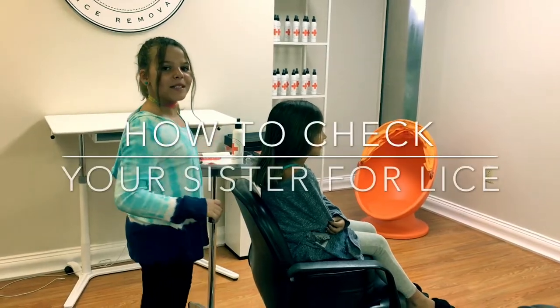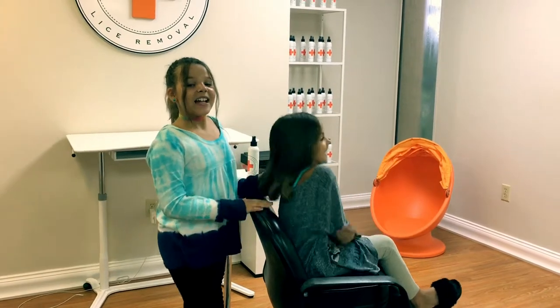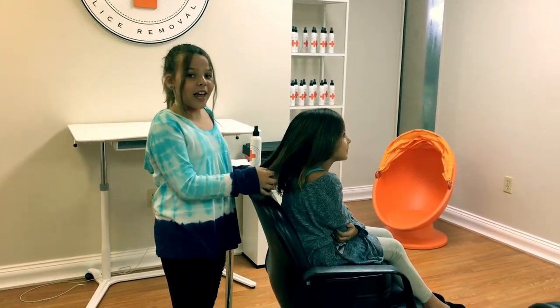Hi! My name is Mayann and this is my younger sister Indiana. Hi! Today I'm going to show you how you can check your younger or older sister for lice.